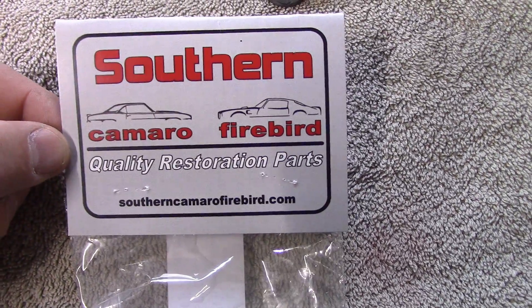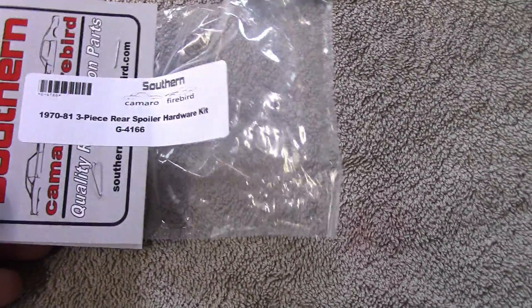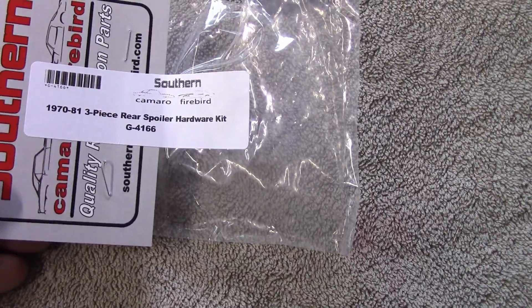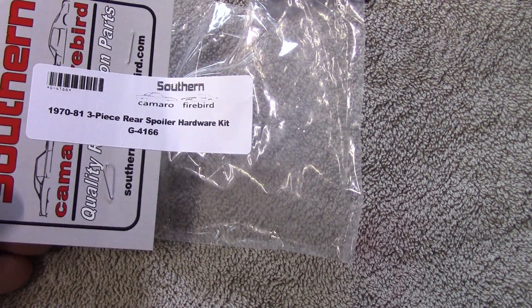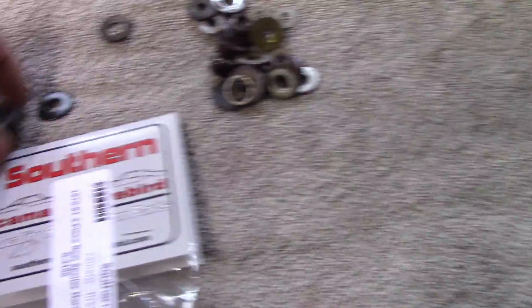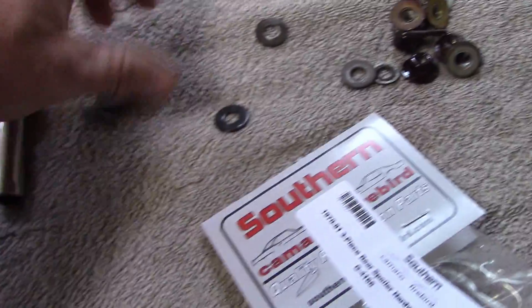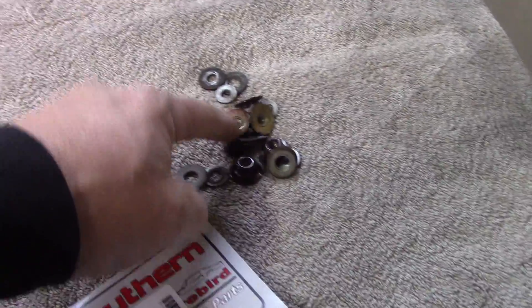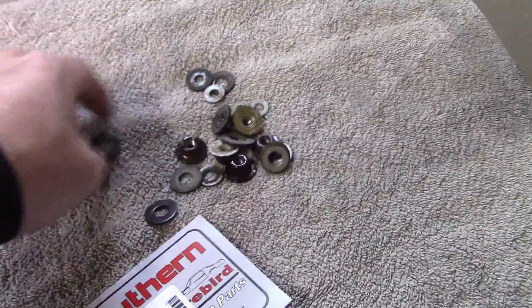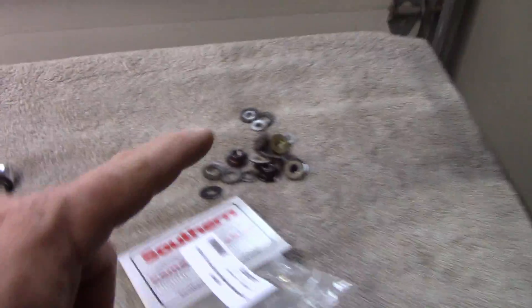Here's that information again: southerncamarofirebird.com. The part number is the 70 to 81 three-piece rear spoiler hardware kit, G4166. I even had some extra of those rubber washers — I think there were four. So we're going to take those and the hardware I had from the original and bag that up, maybe use it on a different project some other time.